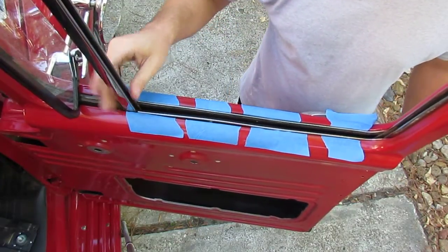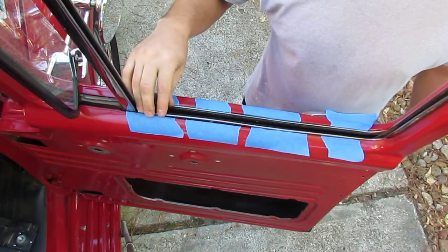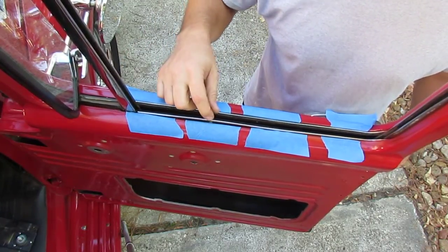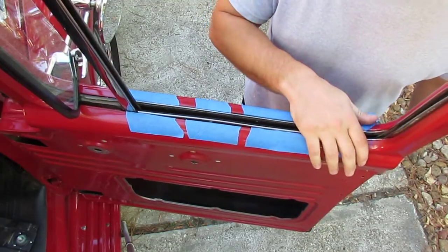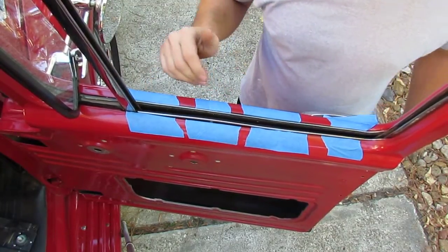Well, you can't do that because these anti-rattle bars are in the way. You need to remove these anti-rattle bars, and you've got to do it carefully because there are some clips in here — if you damage them you're going to wind up having to replace these anti-rattle bars. I put some blue tape on here to protect the older restoration so it doesn't look trashed.